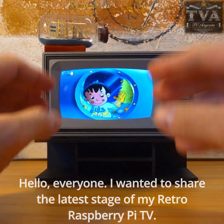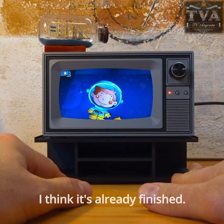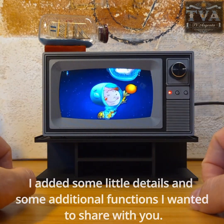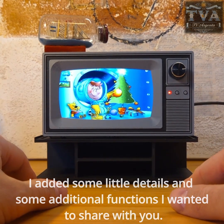Hello everyone! I wanted to share the latest stage of my Retro Raspberry Pi TV. I think it's already finished. I added some little details and some additional functions I wanted to share with you.